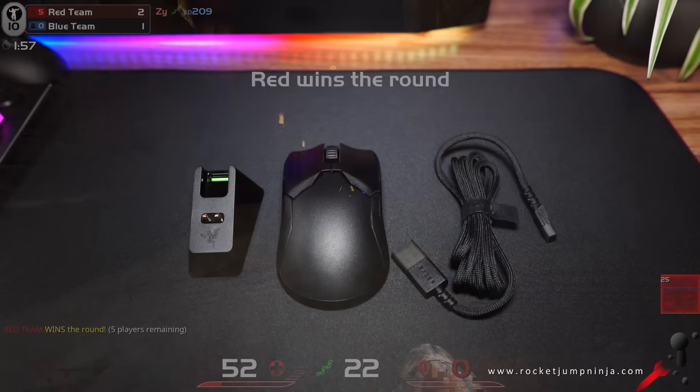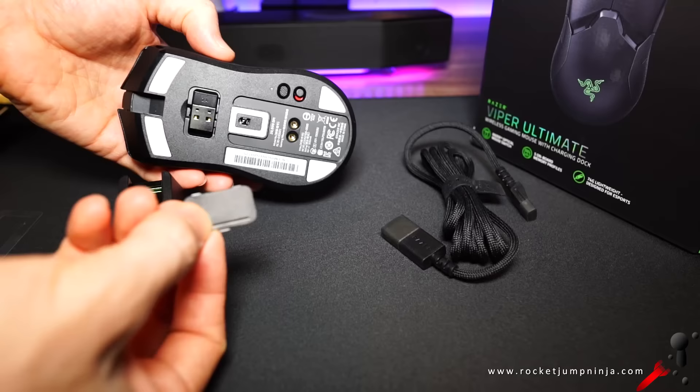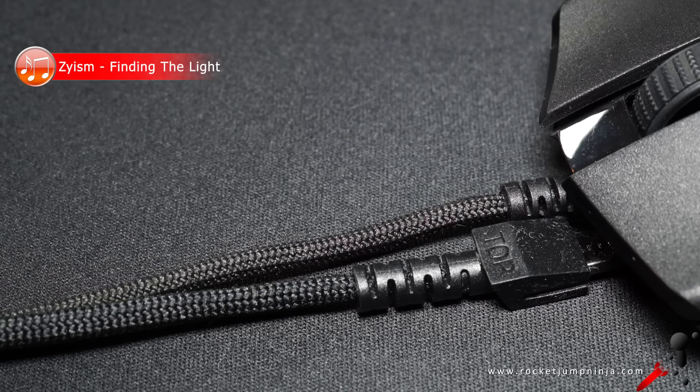In the box you get the charging dock, the mouse, and the cable. The wireless adapter is inside the mouse, which can go into the dock. The cable is one of these smooth soft braided cables, so you could play with it wired too, although this one is a bit thicker because it needs to charge the mouse as well. Still pretty good — I didn't mind playing with it in a bungee.